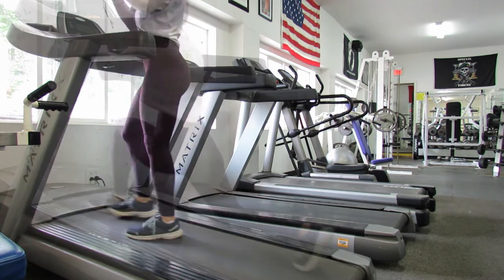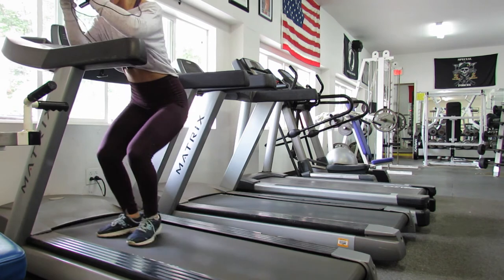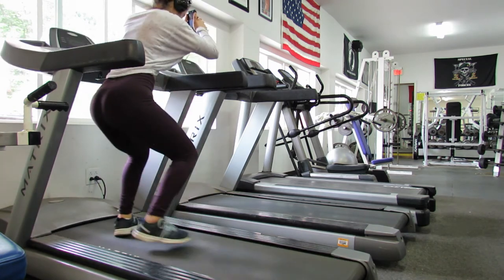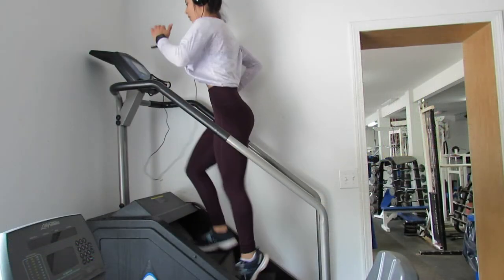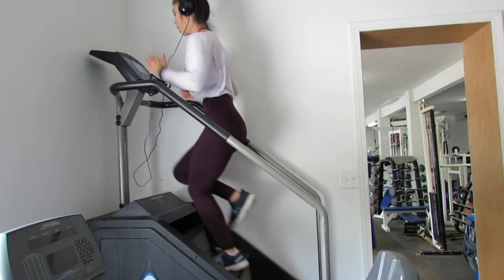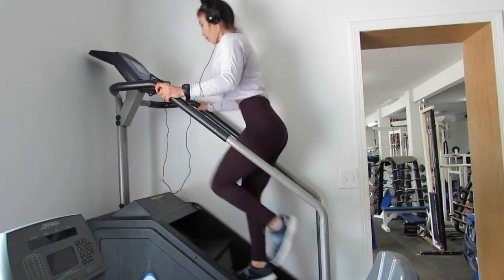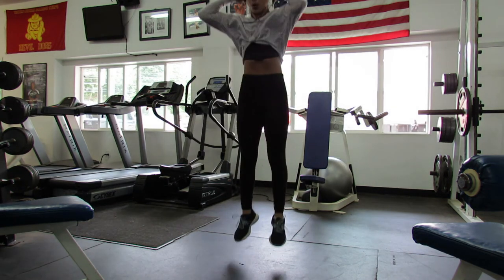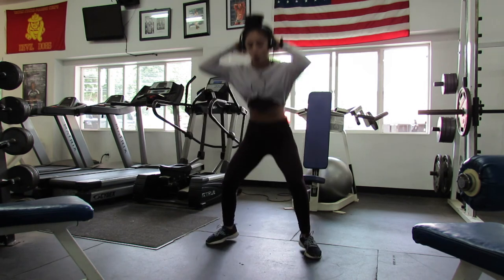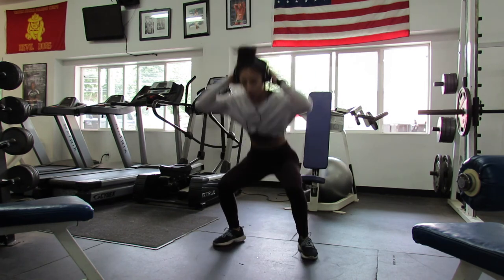After the treadmill exercises, I went to the stairs and did a 30-second jog, then 30 seconds of alternating step ups — I was just skipping a step. After the stairs, I did some plyometrics — five reps of each. I did narrow stance jump squats, wide jump squats, and then pop squats. I will write down everything in the description below.